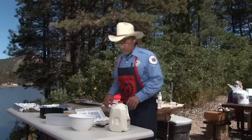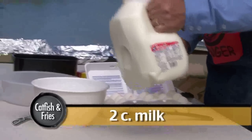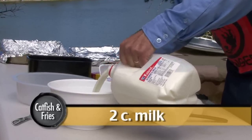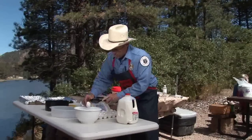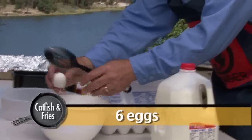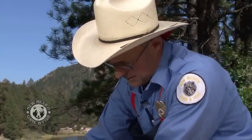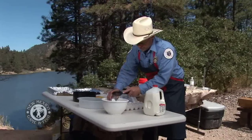The secret to good catfish is starting with the batter. Now you've probably heard me say I don't measure anything, but what we're gonna do is put in about a pint to a quart of milk — yeah, close enough. Now we're gonna put in a bunch of eggs. It gets a little messy but don't worry about it. We're gonna put in about a half dozen of these.